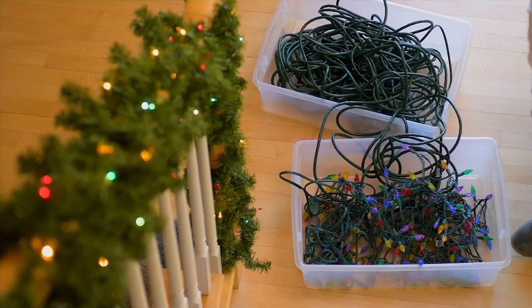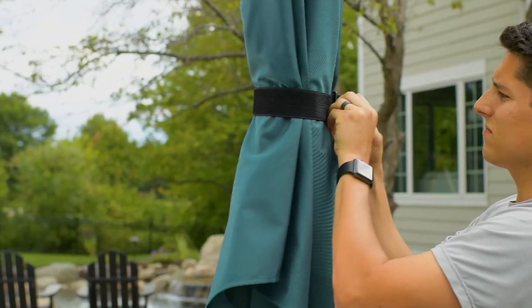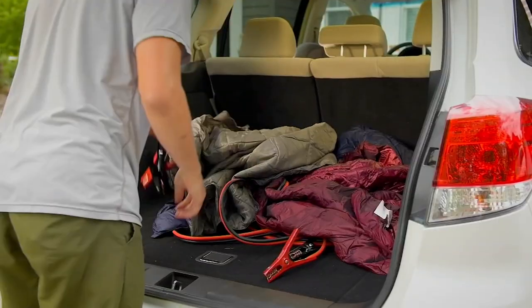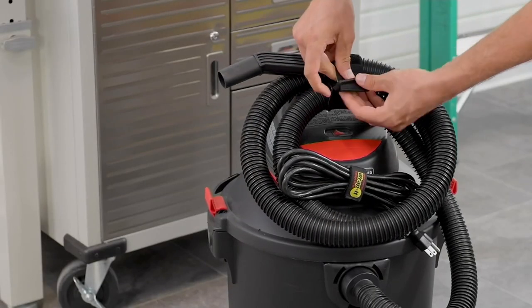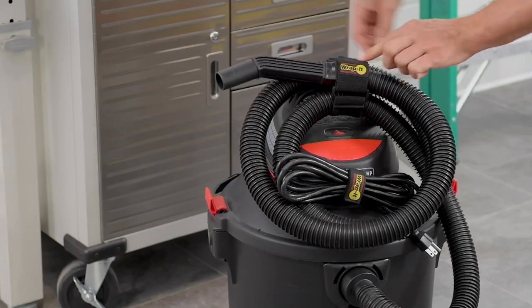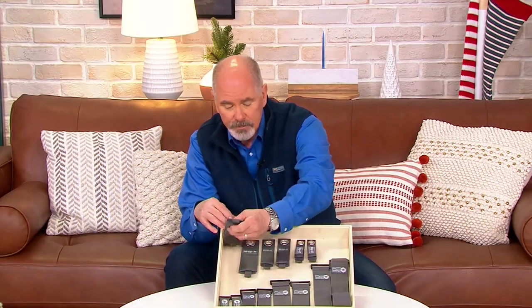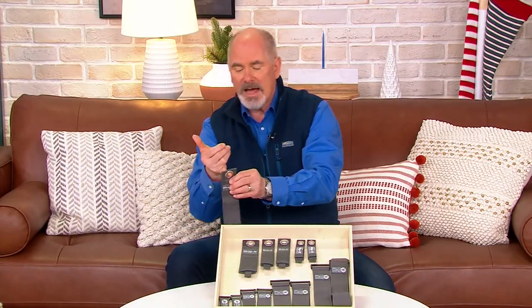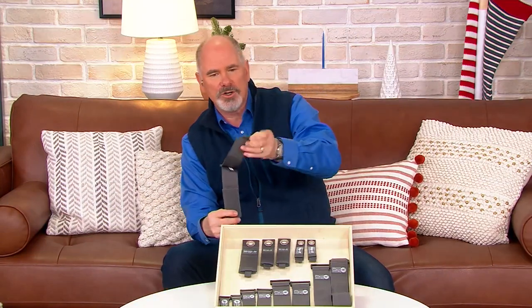We've had over a hundred and fifty thousand sets that have been picked up. These are for indoor or for outdoor. There are now two different types of Wrap It straps. One is heavy duty, and the heavy duty is going to have a stainless steel grommet on it that allows you to hang on these bigger ones up to 50 pounds of weight, and they are industrial strength hook-and-loop closure.